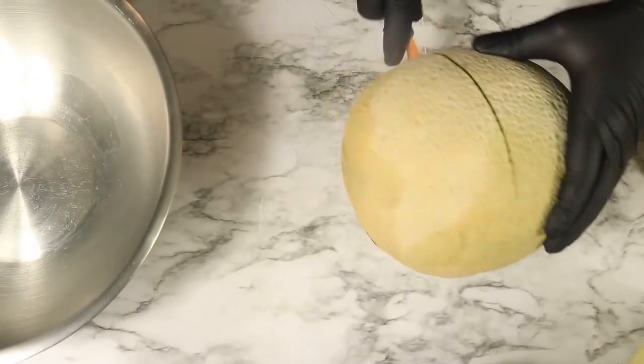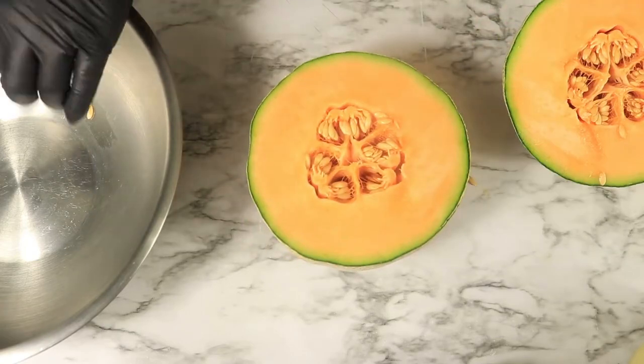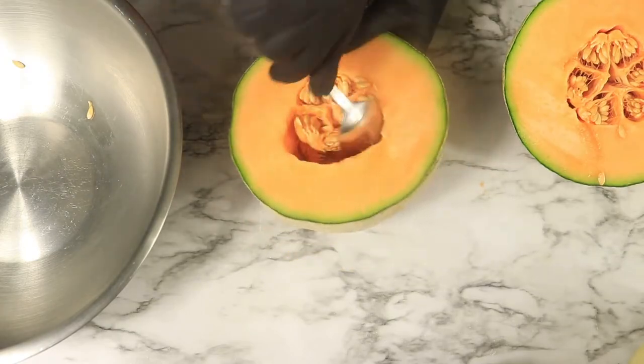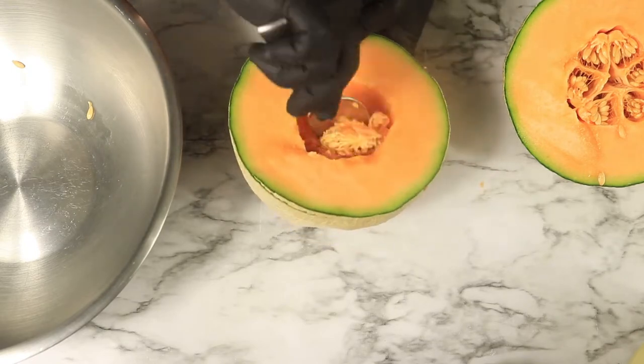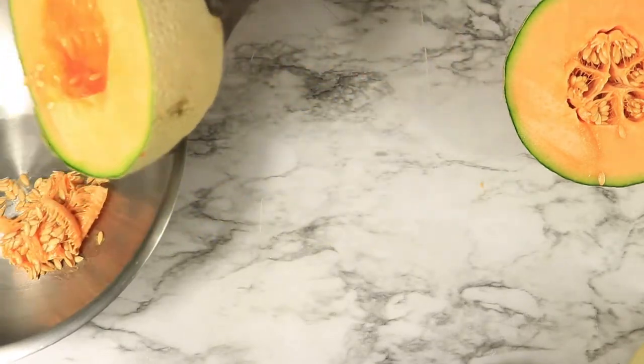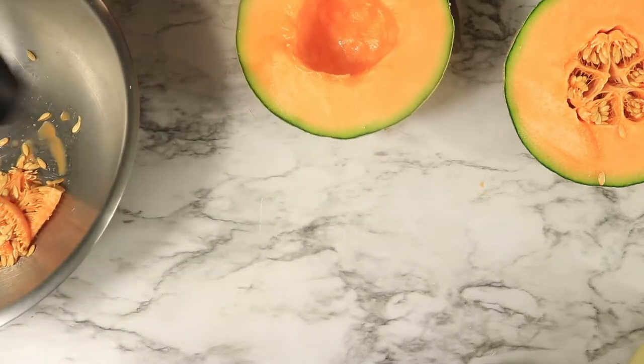The next snack on my Daniel Fast is mixed fruit. You can never go wrong with fresh fruit. With this cantaloupe, I'm going to be removing the seeds on the inside, then flip it over and remove the outer layer. Then I'll start slicing them into thin slices.